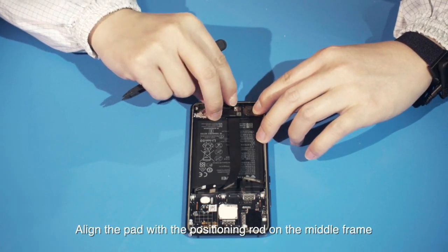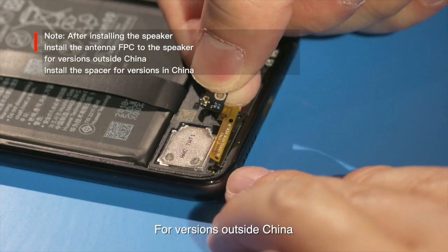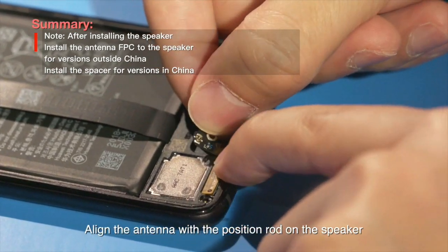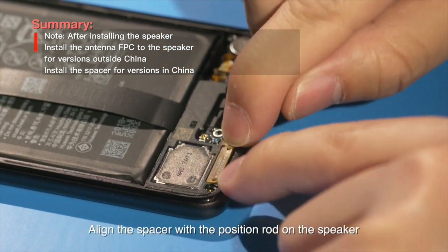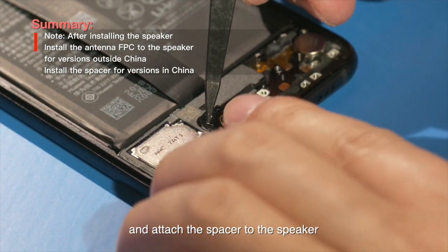Align the pad with the positioning rod on the middle frame and install the pad. For versions outside China, take a piece of MIMO antenna, align the antenna with the position rod on the speaker, and attach the antenna to the speaker. For versions in China, take one spacer, align the spacer with the position rod on the speaker, and attach the spacer to the speaker.